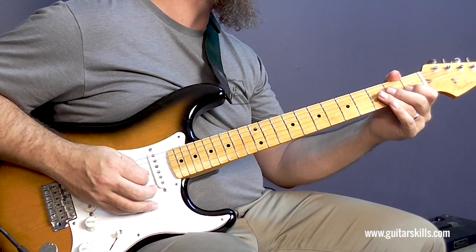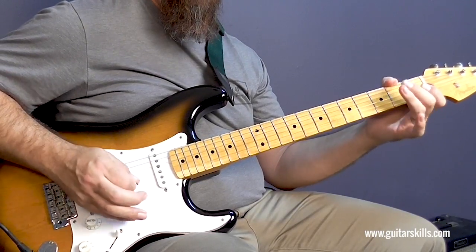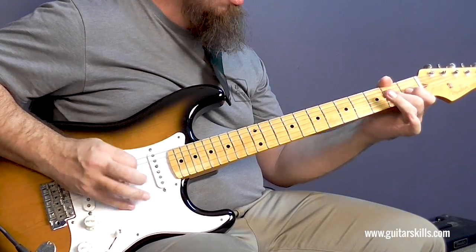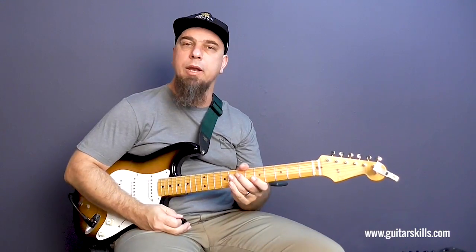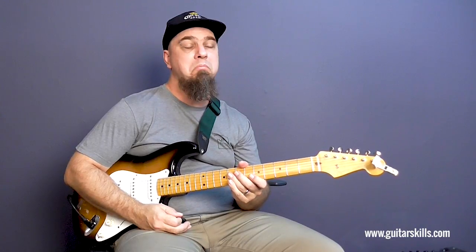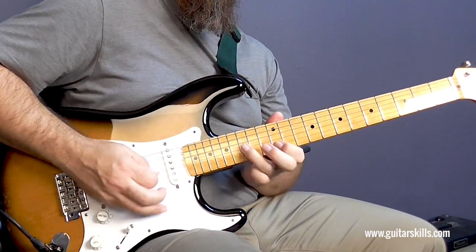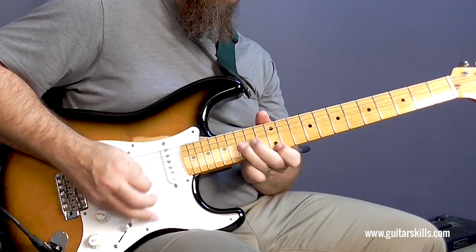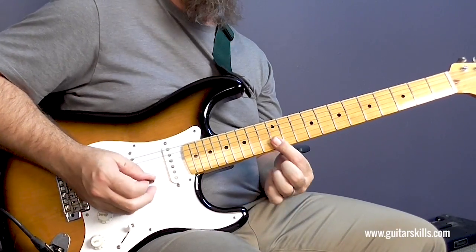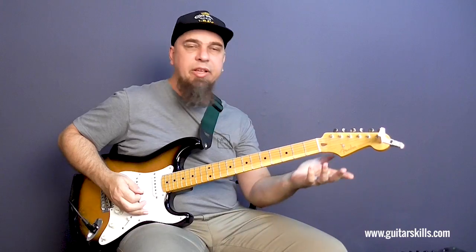And then open G, one, E. Alright, so that's a really fun lick. Something else you can do is play that exact same lick 12 frets higher — also end it with a double stop. So it's exactly the same lick, just 12 frets higher.